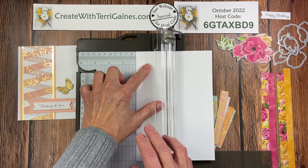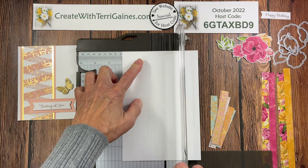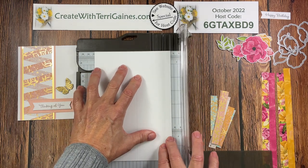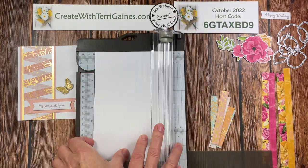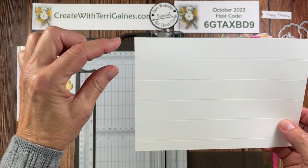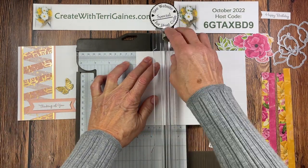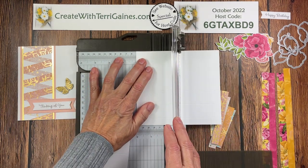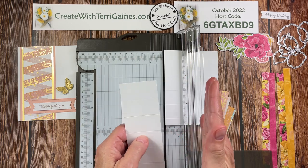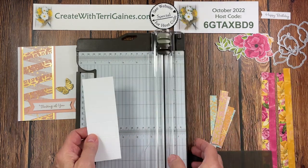If you'd like to make this technique, go over to my blog, createwithterrygaines.com — I have a PDF you can download with all the instructions along with some photos. So I've scored this at one, two, three, four, and five inches. That means we have a one inch section at the top and a half inch at the bottom. Now I can come in and cut this at two inches, giving me four strips with the scoring done. Do note you can make this two and a half or three inches wide — I have samples to show how that looks.